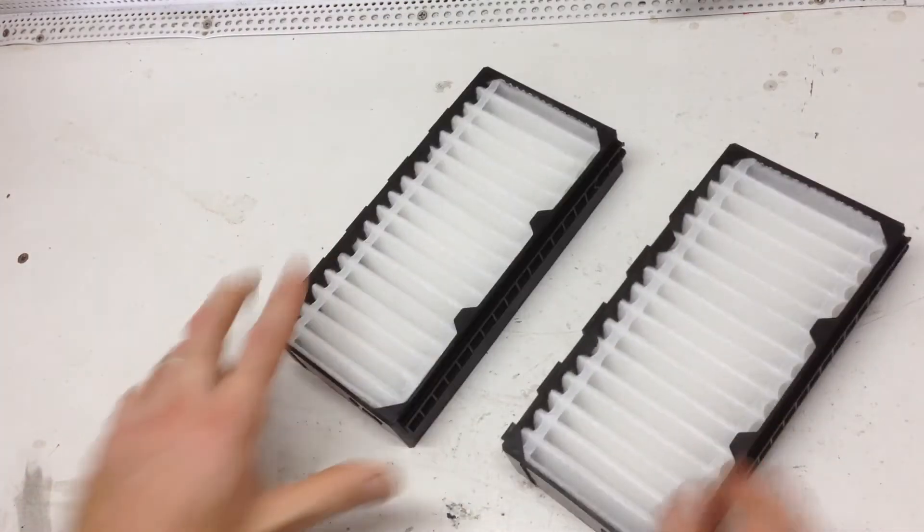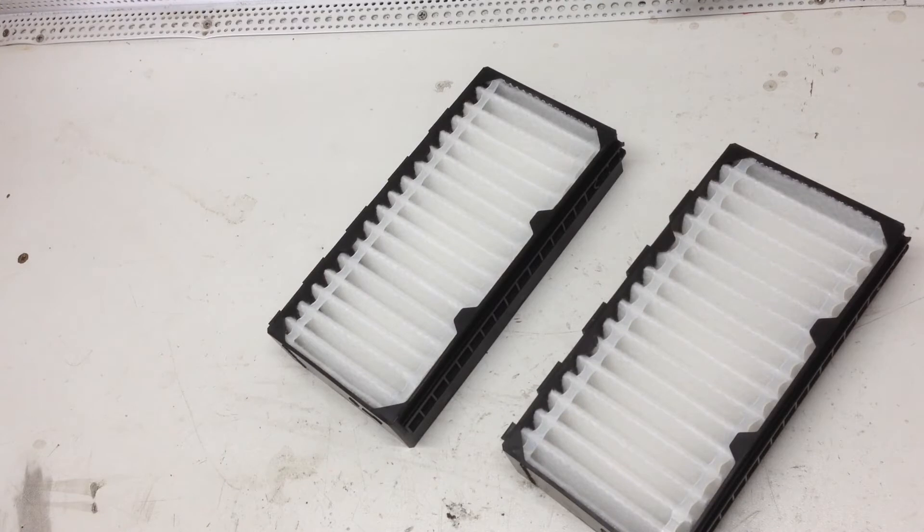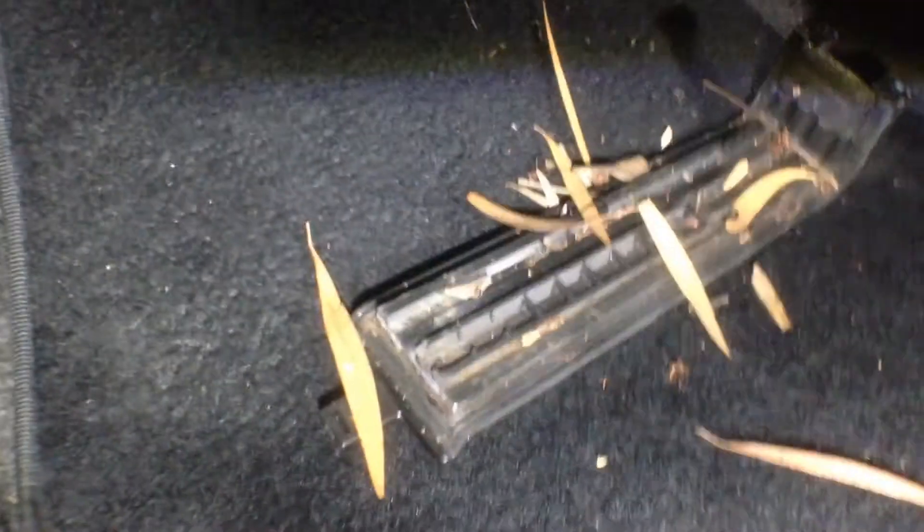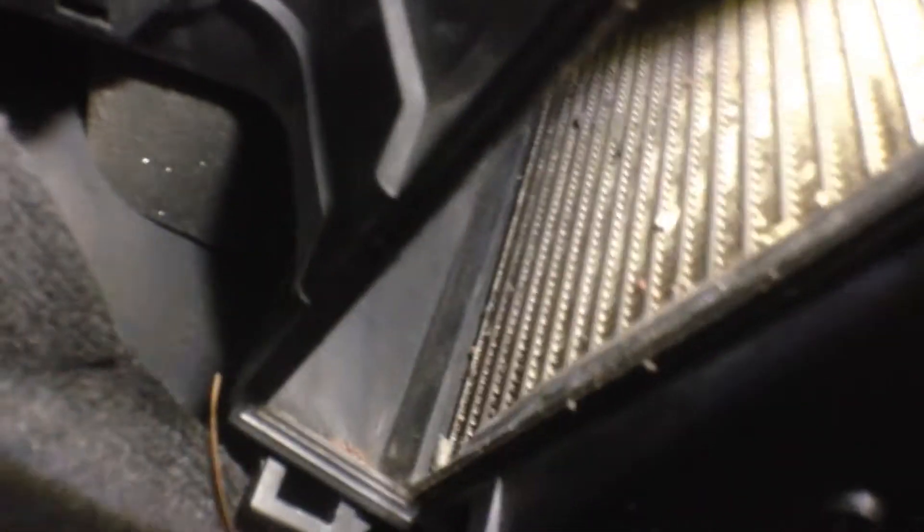So there you go. Now we can go back to the car and just get the housing all nice and clean, ready to refit. Obviously there's going to be some grit up in there, especially on the inlet side of the filters. But we can have a quick look at the car, and it doesn't look too bad. The filters do really stop most of the crud going through the system. So anyway, we're going to give it a quick vacuum.